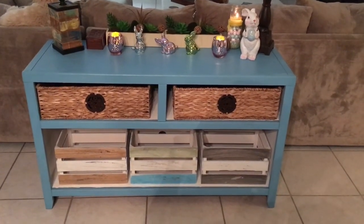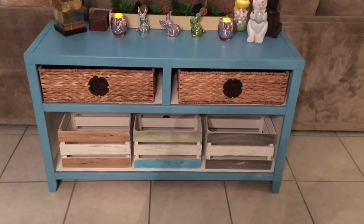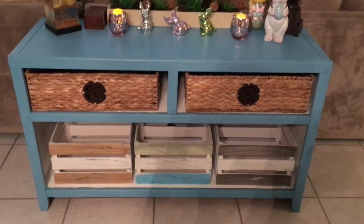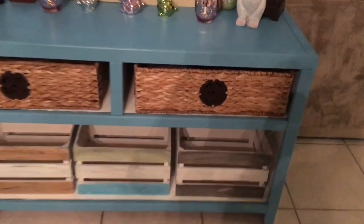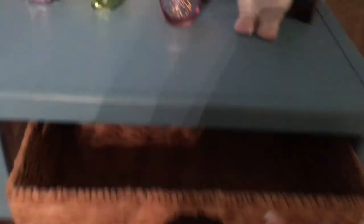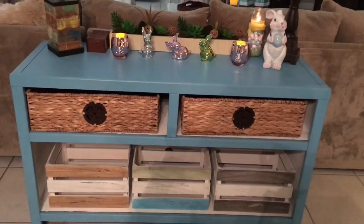This I call a sofa table, but I think it's actually an old TV console. It was a black espresso color, just dingy looking. I took some chalk paint from Michaels and painted the outside a bluish color, then painted the inside white. These little drawer basket things I found at HomeGoods for about $9.99, and these cute little crates I found at Ross for $6.99 a piece. There's my little sofa table.